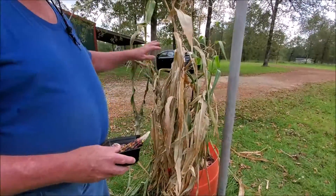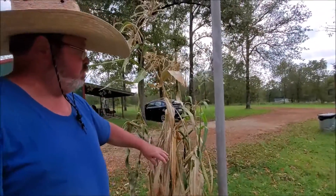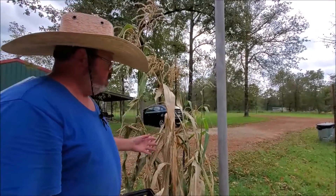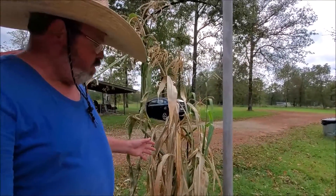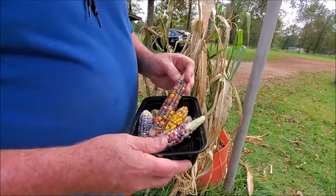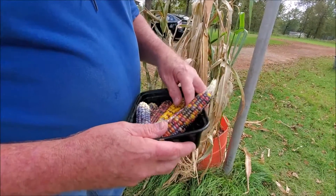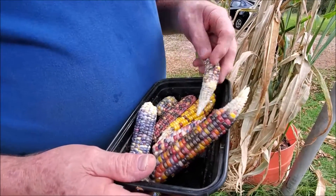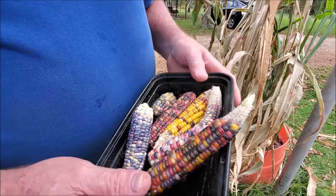This was just grown for seed, and occasionally I show it in the video but not a whole lot. I just wanted to give a follow up on the end result. Here's some of the cobs that came off of there. Of course this one doesn't look too good — I laid it inside and a mouse decided he wanted some of it.